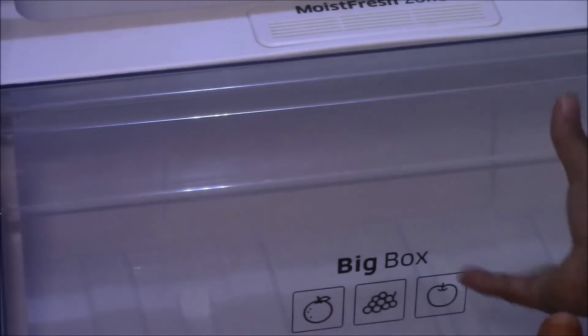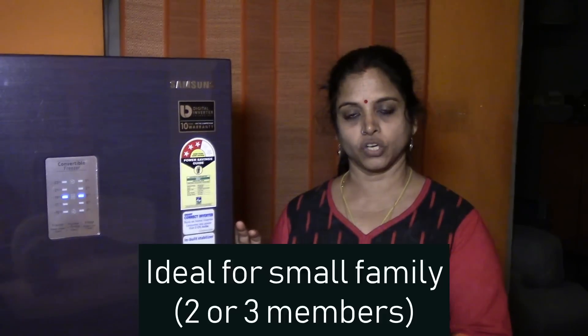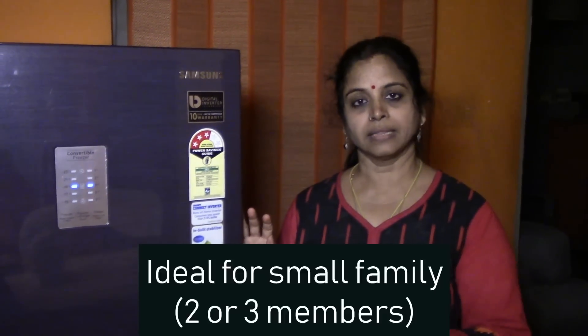The moist fresh zone is a vent for the vegetable and fruit box. This fridge is still popular — as I've seen in shops it is still selling — and that is why I thought of making this review. Hope you liked my review. Thanks for all your support and thanks for watching. Bye bye!